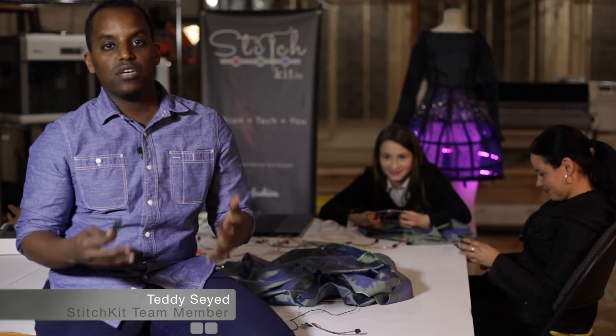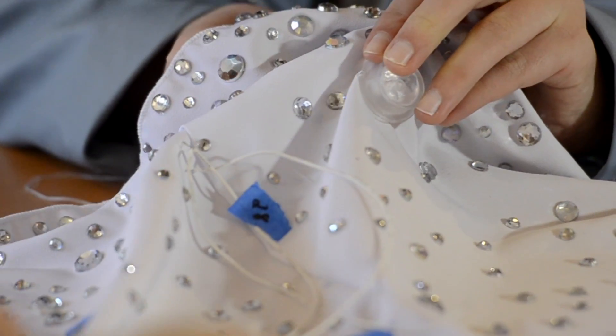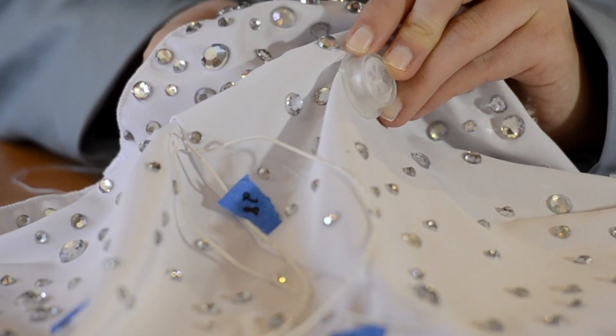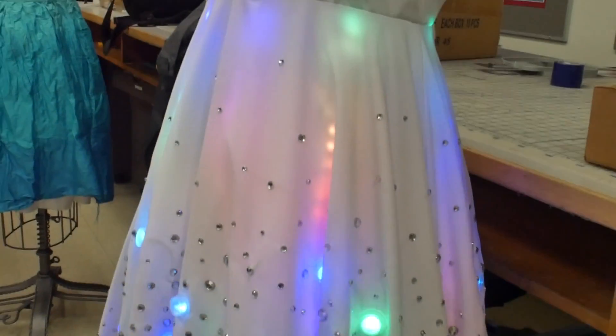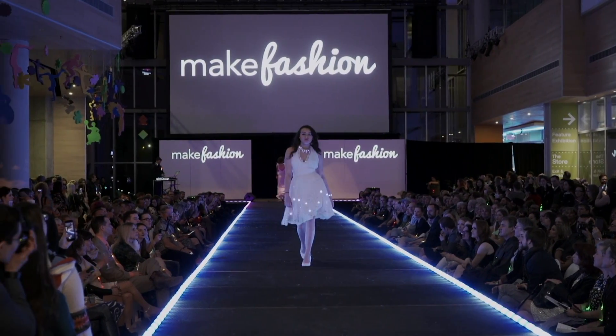Stitch Kit is really awesome because it allows people to create wearable tech and fashion tech pieces far easier and far faster than they ever would have done before. We're very excited to create this kit and we hope that you can play, learn, and be as creative as you can. So please back our Kickstarter campaign.